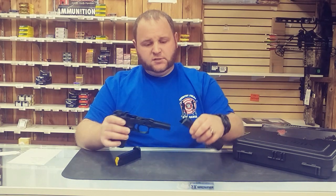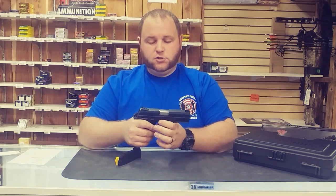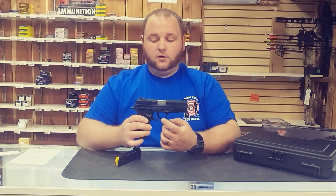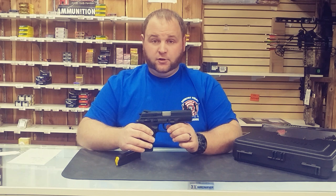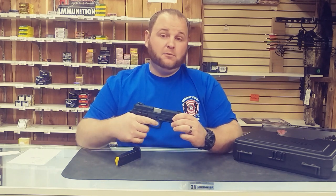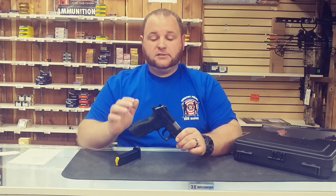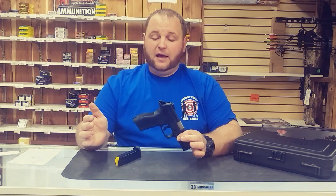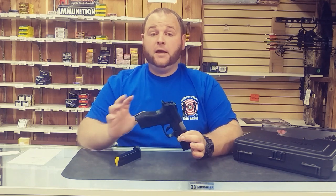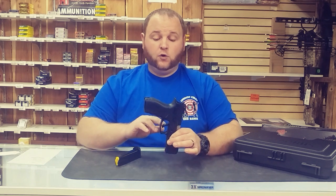We'll reassemble it and show you — the trigger is a lot different than most Taurus firearms you see out there. You'll notice the trigger is a lot thicker. They did a plastic trigger, which is something new, but they used a heavier plastic. This is probably the most comfortable trigger I've felt on a Taurus firearm from the factory. Single action, this trigger is pulling around five and a half pounds on our gauge with virtually no creep.